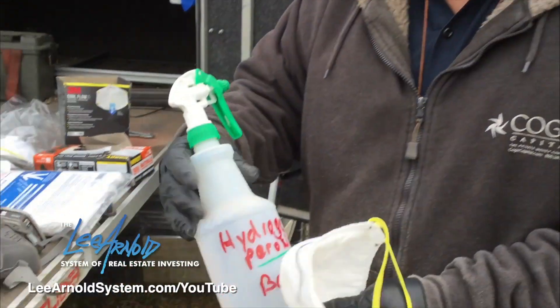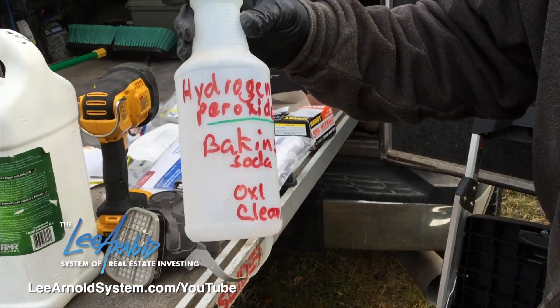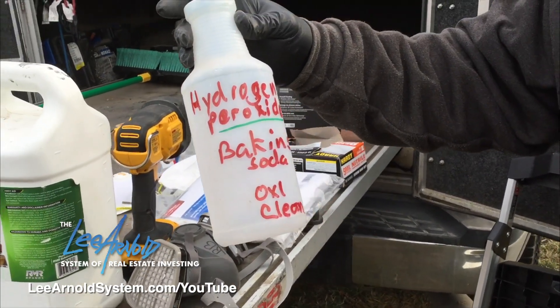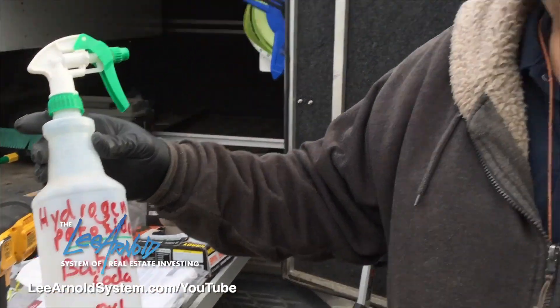This is coming from the professionals. What we use is a quart of hydrogen peroxide, a tablespoon of baking soda, and a tablespoon of OxyClean when you're wiping it down and cleaning it. This cleans it and takes care of it.